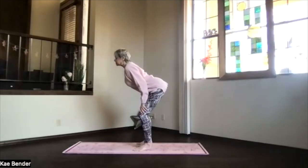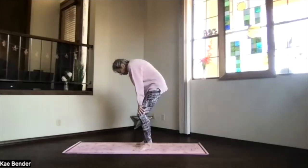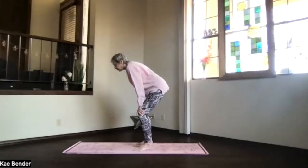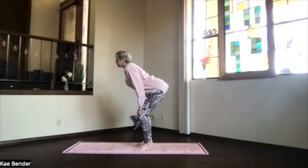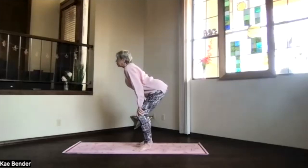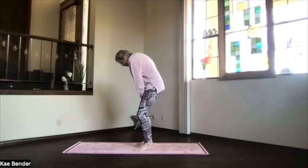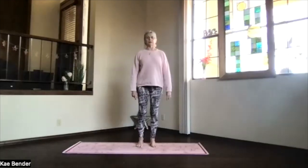Inhale back bend, exhale forward bend. Just a few times through that range of motion, following your breath moving into the front and exhaling as you look down. Just feel those lungs expand and your spine move and your hips and pelvis getting a little bit more warmed up. The next time you're forward, just pause at the bottom and then inhale up and back into mountain pose.